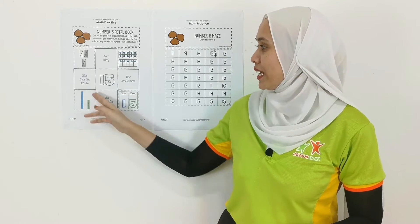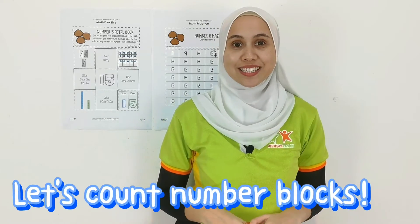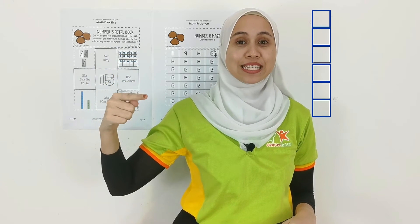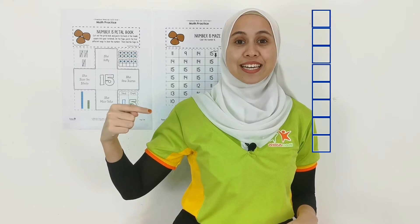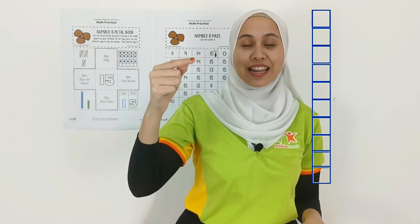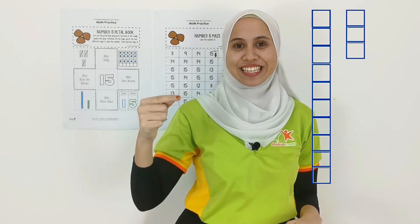Next one will be the 10 blocks. We have 1, 2, 3, 4, 5, 6, 7, 8, 9, 10, and 11, 12, 13, 14.